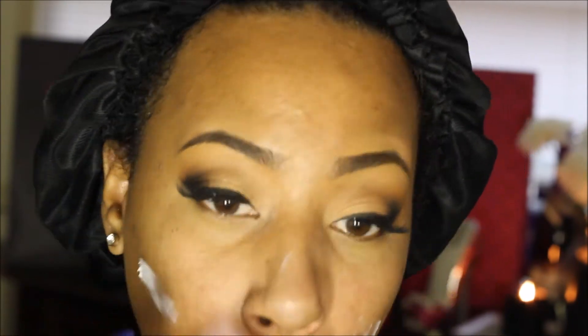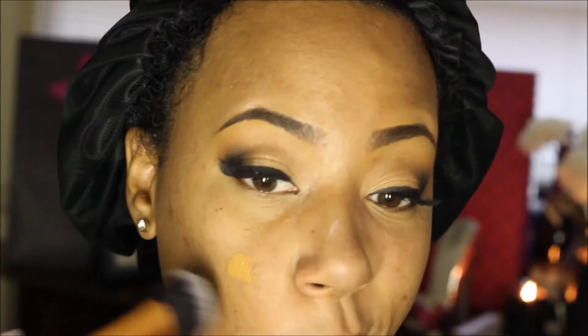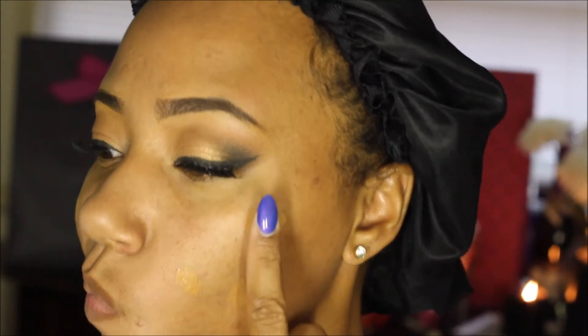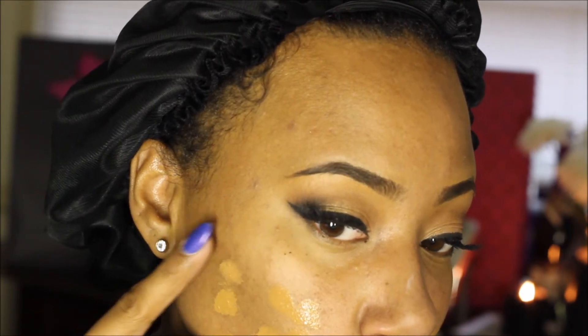Now I'm using my Rimmel Stay Matte Primer on my entire face — my cheeks, nose, forehead, and chin. My foundation is L'Oreal True Match in color N7, and I'm going to take a buffing brush. I forgot to put on my concealer first, so I'm taking my Kat Von D Lock-It Tattoo Concealer to cover up some blemishes first, then going back in with my foundation and buffing that into my entire face.